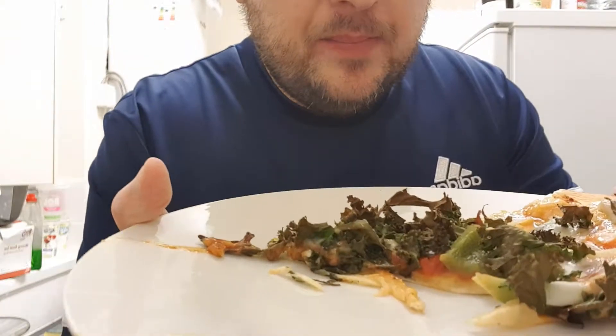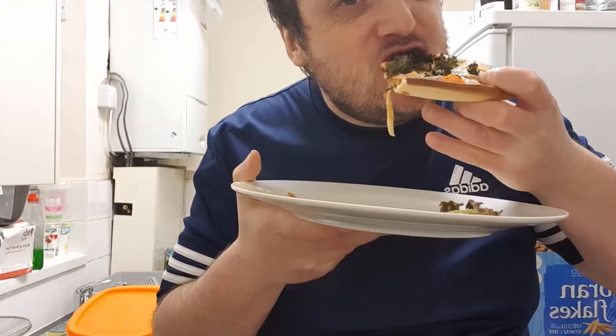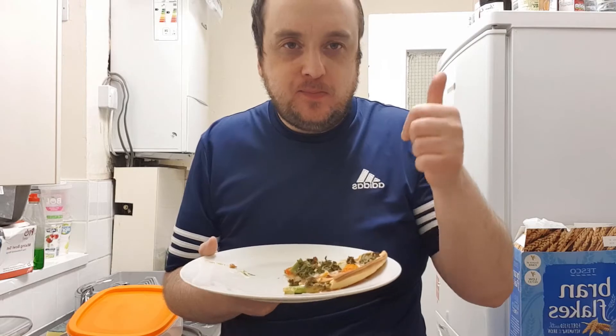OK so this is it — kale crisps pizza. Really good.